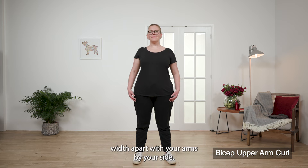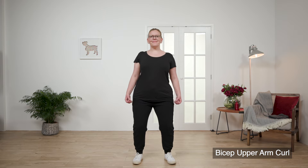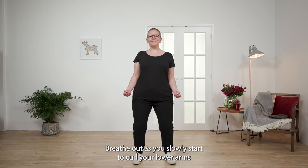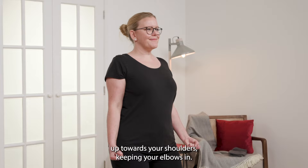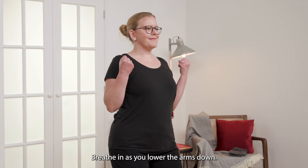Stand tall with your feet hip-width apart with your arms by your side. Breathe out as you slowly start to curl your lower arms up towards your shoulders, keeping your elbows in. Breathe in as you lower the arms down.